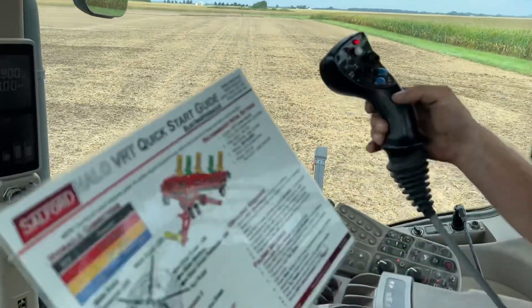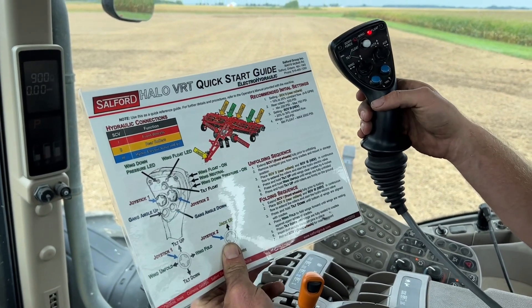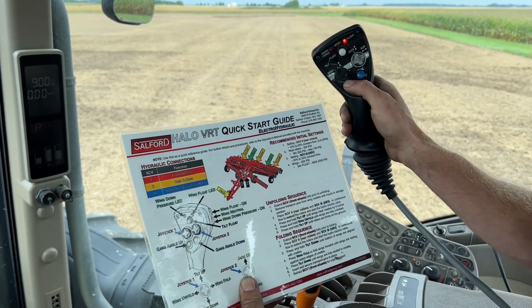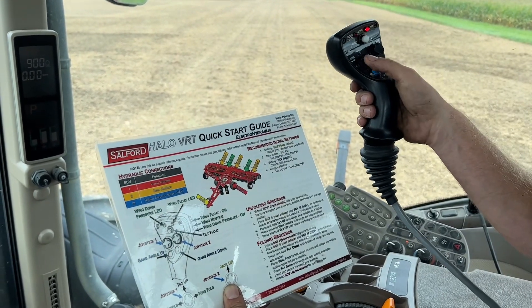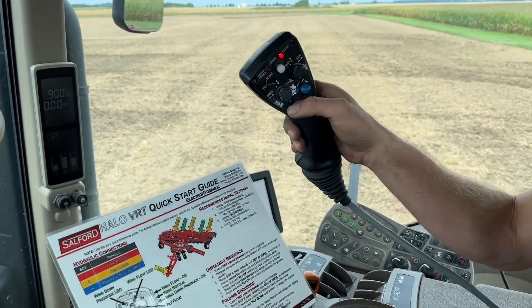I'm using the joystick on this particular one, and the joystick makes all the functions very handy. There are so many adjustments on this system — we've got an electric over hydraulic joystick that makes everything extremely simple. We only have three SCVs plugged in back there to control this.